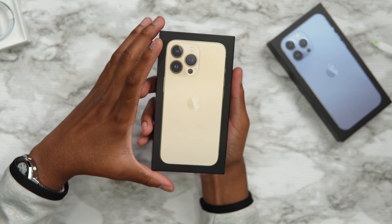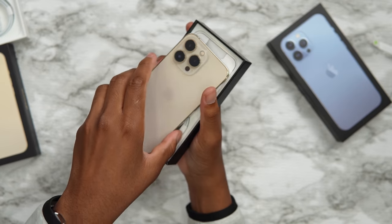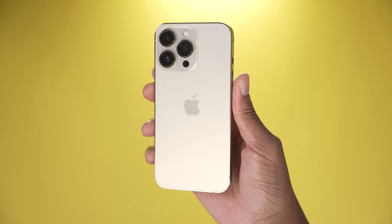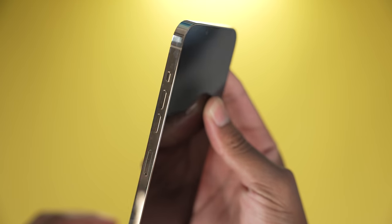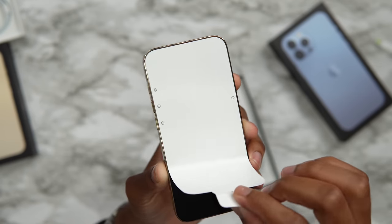Here's the gold iPhone 13 Pro. Yo, that looks clean — that looks sexy as hell. It looks almost like last year's, but the gold one always just looks like jewelry. If you guys get the gold one, don't worry — it's clean.